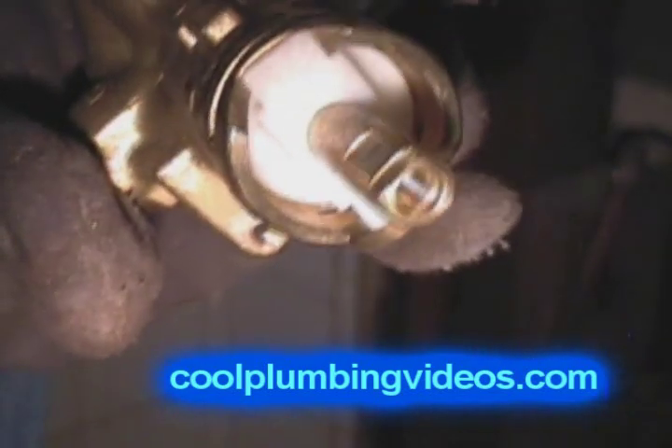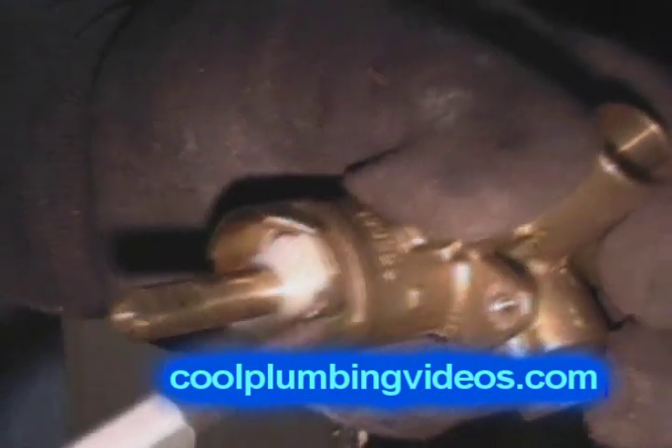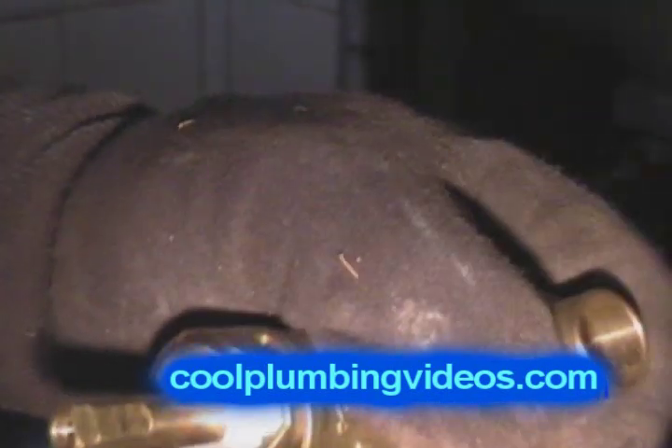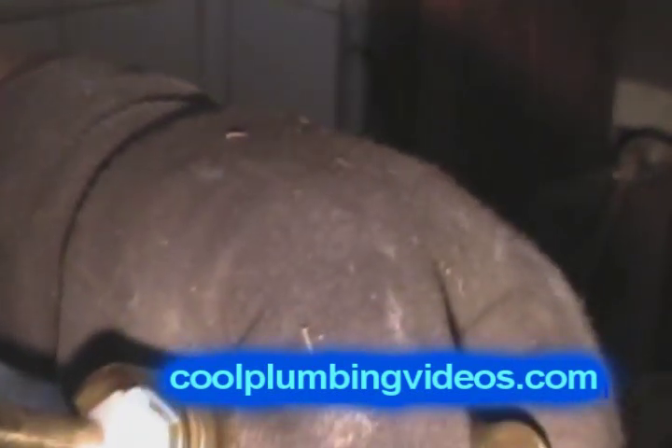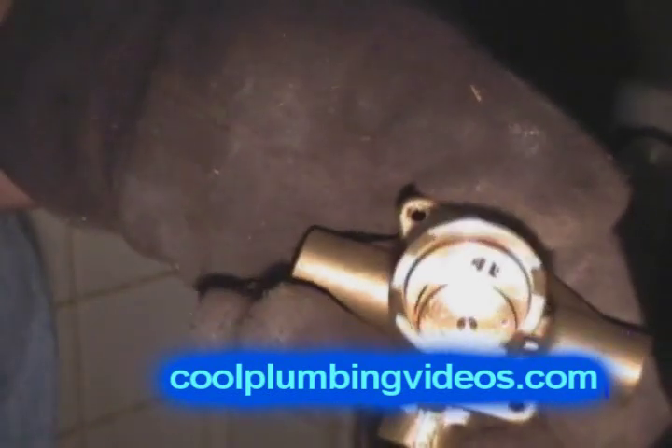We've removed the pin from the cartridge so that we can pull the cartridge out. When we go to solder the tub and shower valve together, we don't want to melt all the rubbers, washers, and the cartridge itself while we're soldering the valve in place.